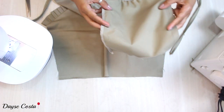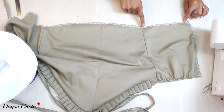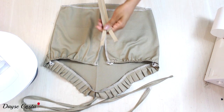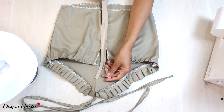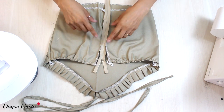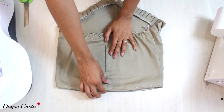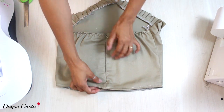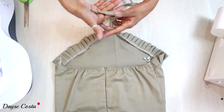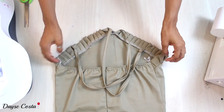Coloco direito com direito nas laterais e fecho com uma costura na reta no overlock. Aqui no centro costas aplico um zíper invisível — já tem passo a passo aqui no canal, vou deixar na descrição. Vocês também podem colocar um zíper comum ou um zíper destacável que abre a peça inteira. Apliquei o zíper na parte de trás, fechei o pedacinho de baixo que ficou aberto, fiz a bainha e dei um nozinho para finalizar. Nosso modelo está finalizado!